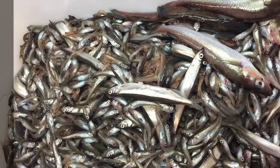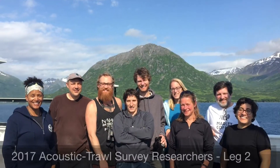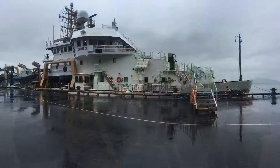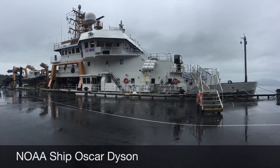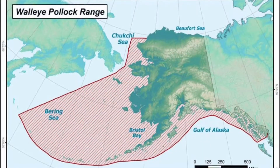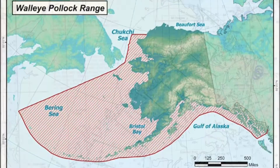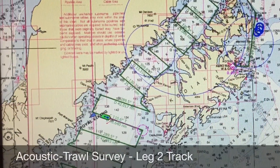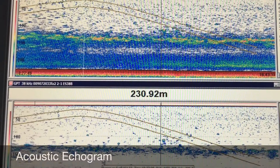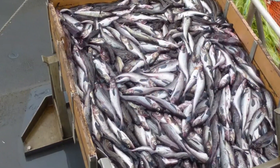Hello everyone. Twice a year, scientists from the Alaska Fisheries Science Center board the NOAA ship Oscar Dyson to conduct acoustic trawl surveys within the Gulf of Alaska or Bering Sea. The purpose of the survey is to estimate the abundance of Alaska pollock using acoustics and by catching small samples.